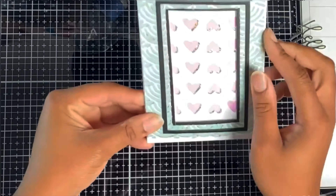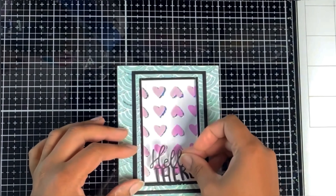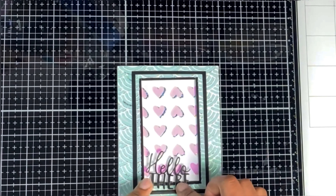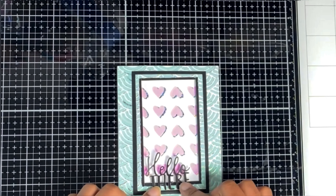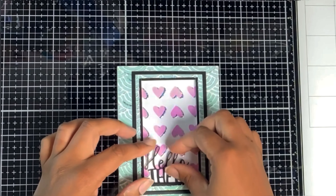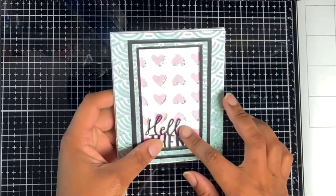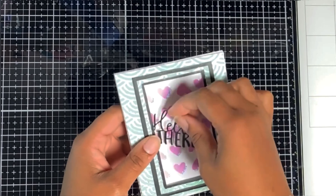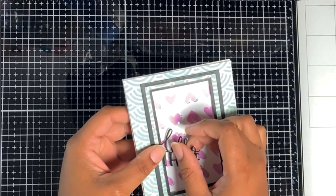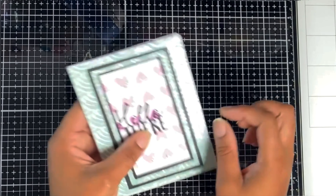Now I'm agonizing over where to put my sentiment — this always takes the longest in my crafting. I want to put it in the middle, but part of me wants to try something new. I end up sticking it off to the side, and then once I'd stuck it there I sort of wanted to move it to the middle. Honestly, my life is hard! Anyway, once you've stuck down your sentiment, that card is done.